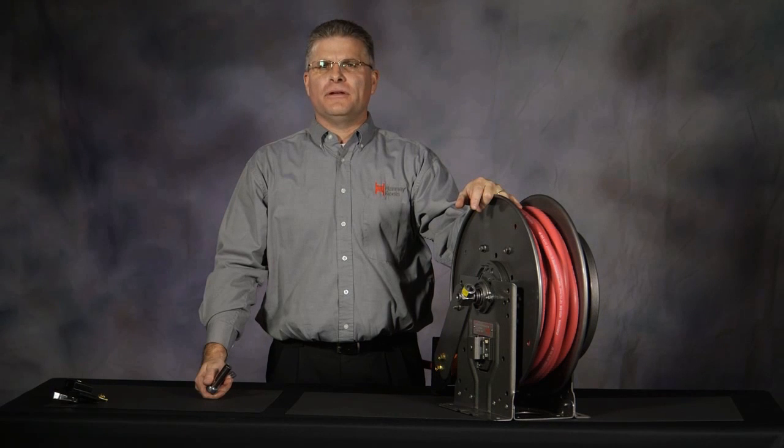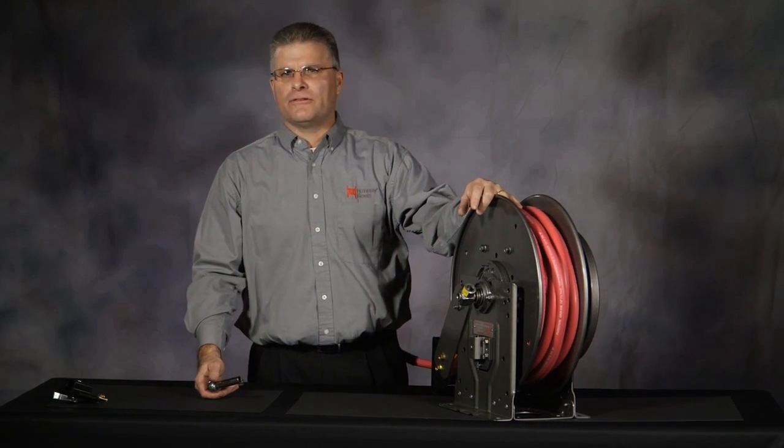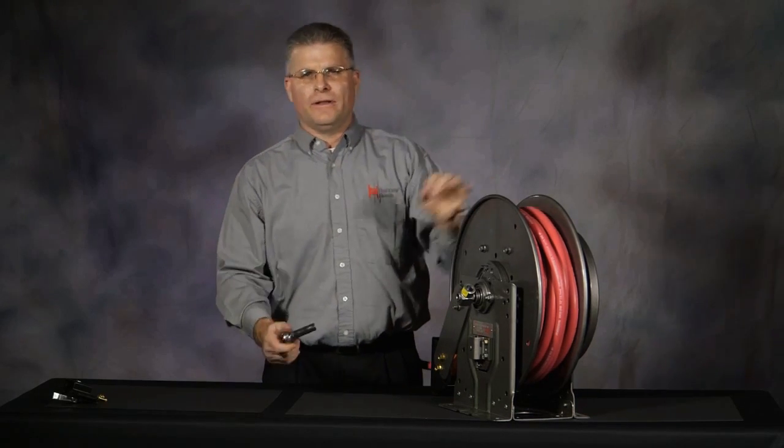Hi, I'm Rob with Hanna Reels. I'm here to demonstrate today how to remove a ratchet lock assembly from an N-series spring retractable reel. This is one of the easiest replacement parts that can be done on our reels.